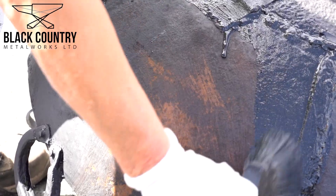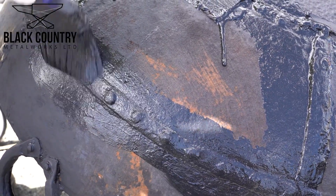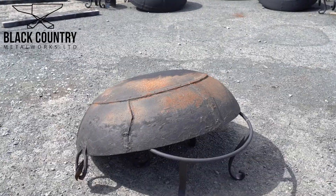The next step is to apply a thin layer of outdoor metal paint. This enables the paint to seep into any cracks and crevices, just to make sure that everything's fully coated.